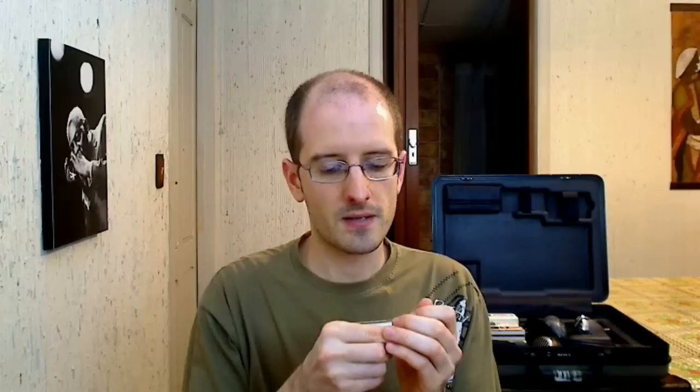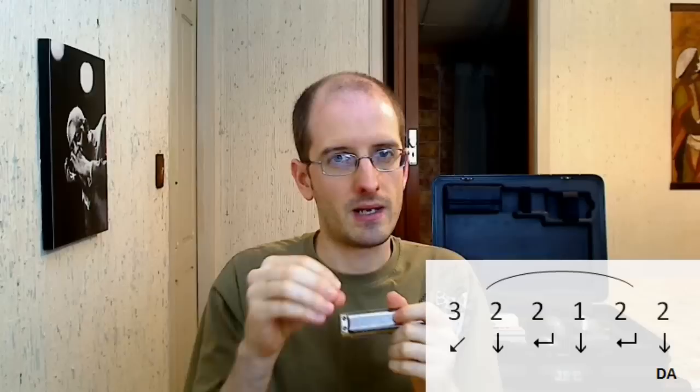The notes start with the 3 with bending of semitone, then 2 aspirated, 2 with bending of tone, 1 aspirated, 2 with bending of tone, 2 with bending of tone, and 2 aspirated. I play this with an articulation — a 'Da' to the inside — so that it is more differentiated.